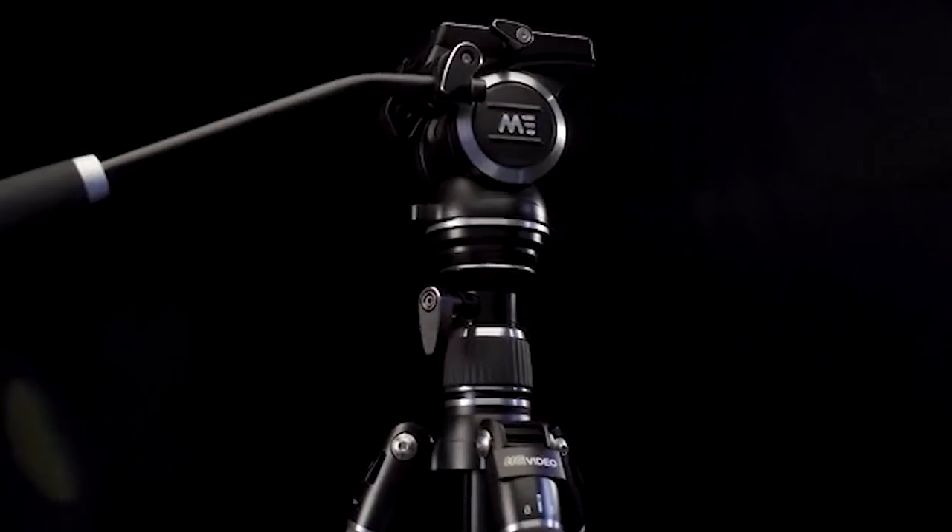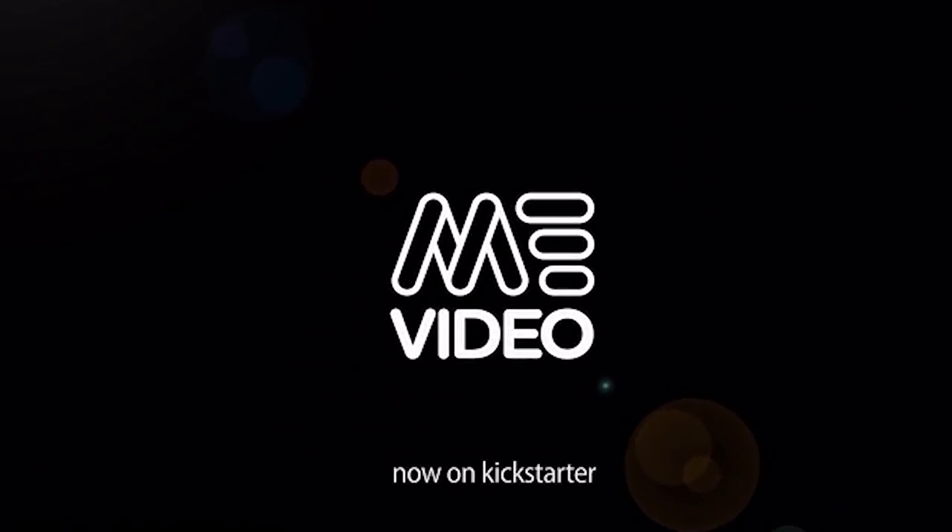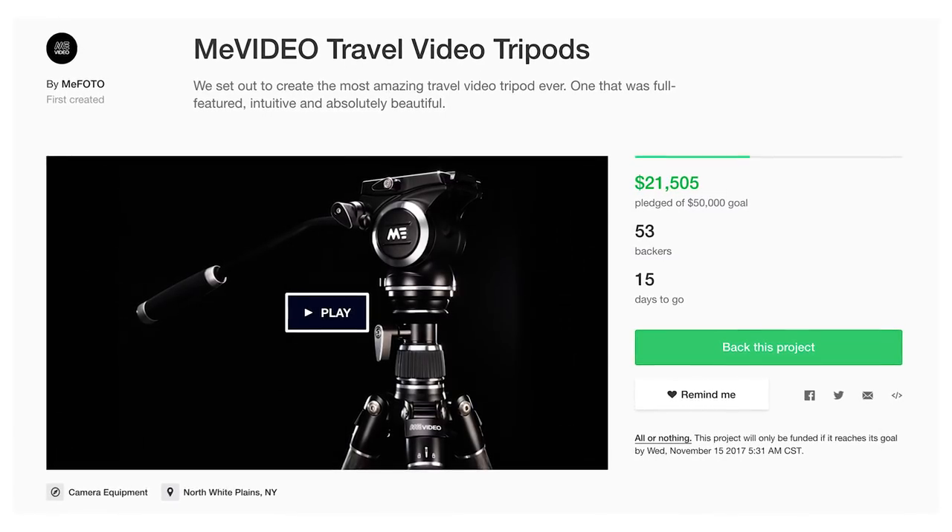Welcome to Film Riot. Today we're taking a look at this bad boy, the Mi Video Travel Tripod. Off the bat, as usual, we are not getting paid for this. We are never paid for reviews, ever. But I do have a relationship with the Mac Group folks, and they were able to get this unit to us early to check out since they have a Kickstarter out to get things going. So I wanted to check it out.